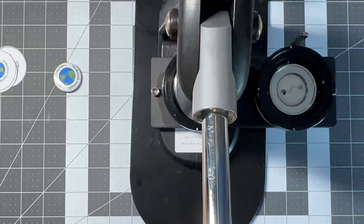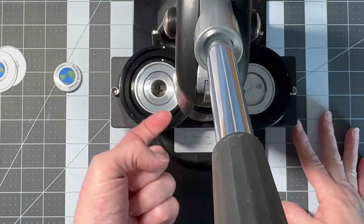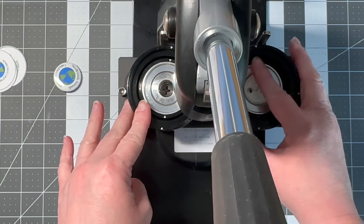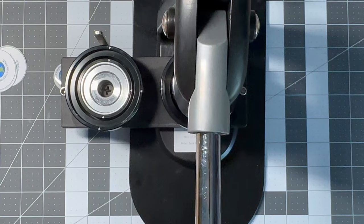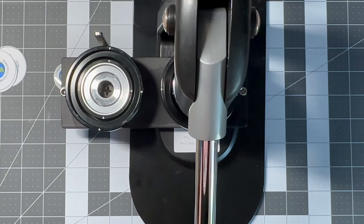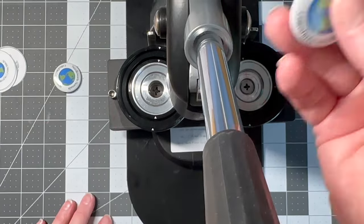When you slide this over you'll notice it's up inside the device. Come over here, make sure again that your back is lined up. Bring it all the way over — this one will go all the way down; you want to make sure you give it a good press all the way. It lifts up, slide it over, and there's your button.